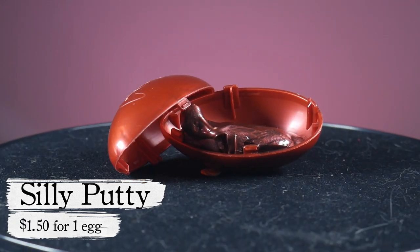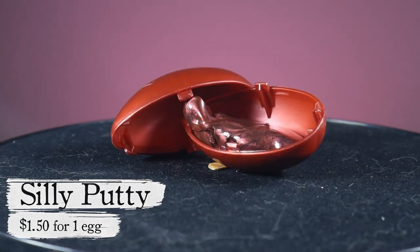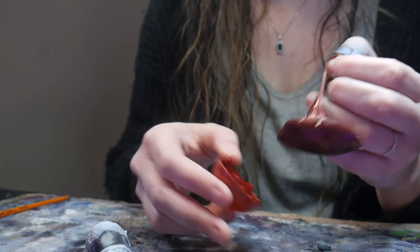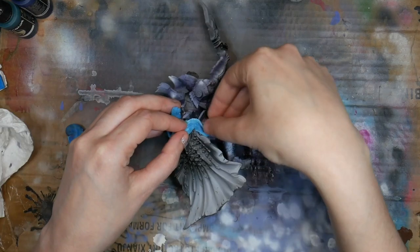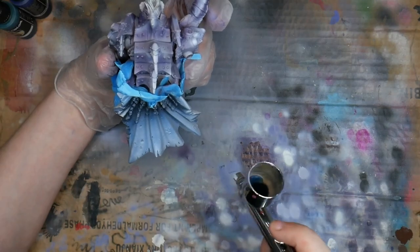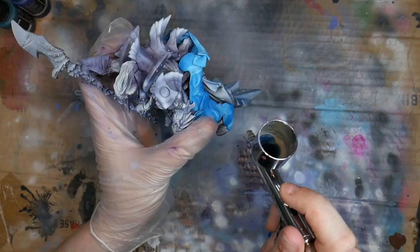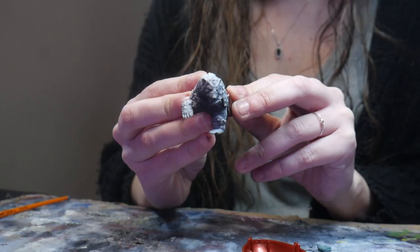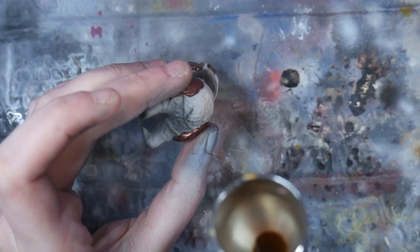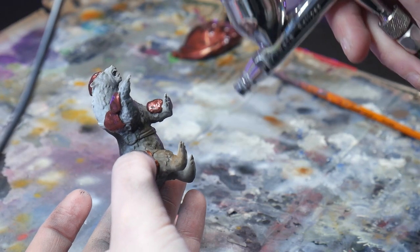Silly Putty. Silly Putty is a great solution to mask off areas when airbrushing. In the past, I have recommended Blue Poster Tack. While Blue Poster Tack is still great for many things, Silly Putty is far superior when it comes to airbrush masking. I never worry about it pulling apart, getting trapped in the recesses, or leaving any residue behind. And besides, Silly Putty is just really fun.